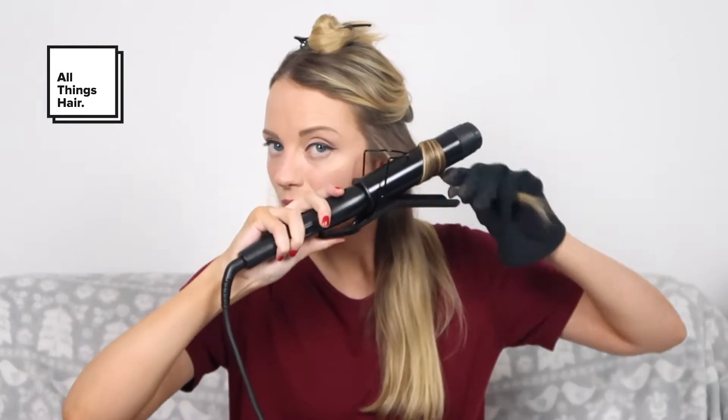As you can see there's lots of volume, so it's time to add the curls. To help recreate this 2000s curly hair look, I'm going to be using a curling iron. I've divided my hair into 3 sections and I'm going to curl each one. This is a great party hairstyle for long or medium hair.